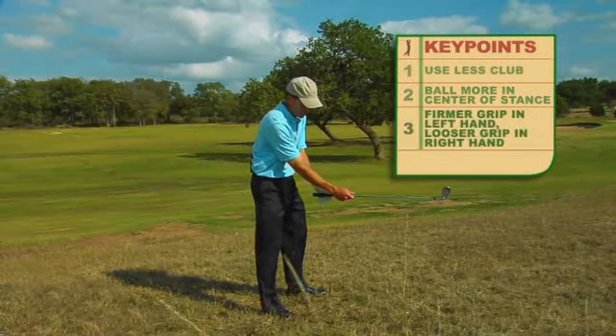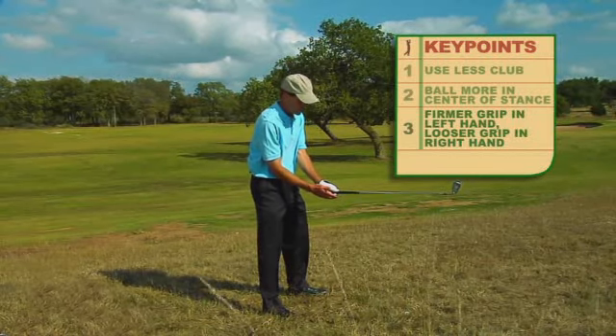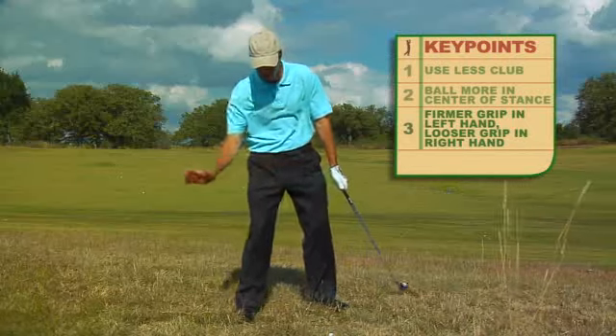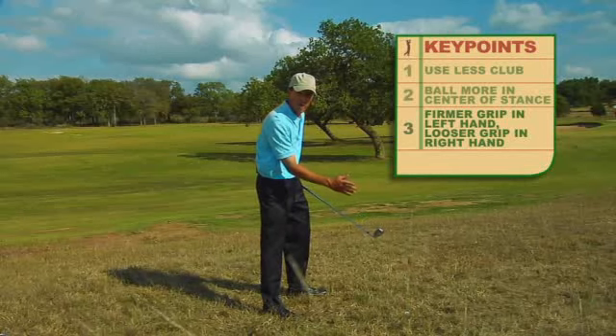Finally, you want to make sure that your hands are on the club correctly, meaning that you're going to need a little bit more grip pressure in the left hand and a little less grip pressure in the right hand, because when you go through the rough, the club has a tendency to twist. And when it twists, the ball can go either left or right.